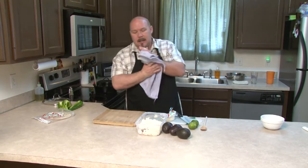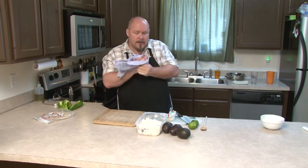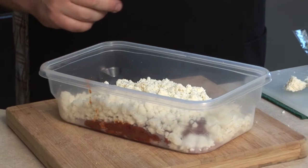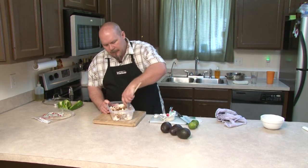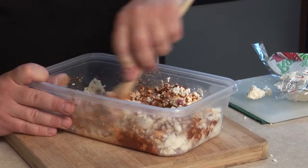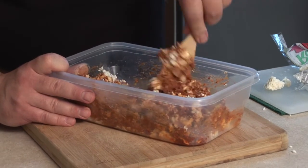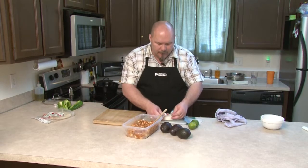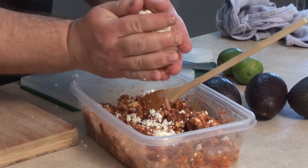So far we've got some red onion — about a quarter of a large red onion — two half-pound packages of chorizo, and 12 ounces of queso fresco. And now we're going to mix this up. You kind of want the cheese to be the majority of this. The chorizo is just kind of like an added flavor. So I'm going to actually add a little bit more queso to that. As a matter of fact, I'm just going to go ahead and use the rest of this package — so that's two 12-ounce packages that I've used.